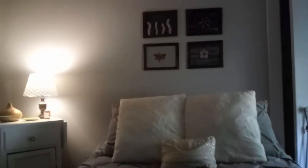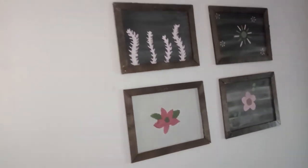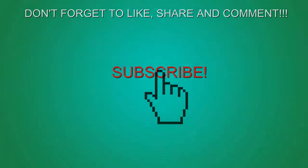Here's the end result of the picture frames. I'm so happy with how they turned out. What I did for the screws is just put black permanent marker over them and it looks fine. If you guys enjoyed this video, go ahead and give me a like, don't forget to leave me a comment down below, and I will see you guys very shortly in a brand new video. God bless you guys. Bye.